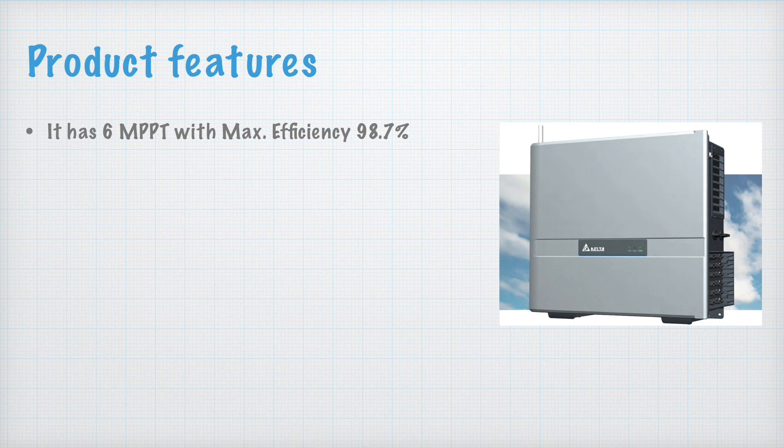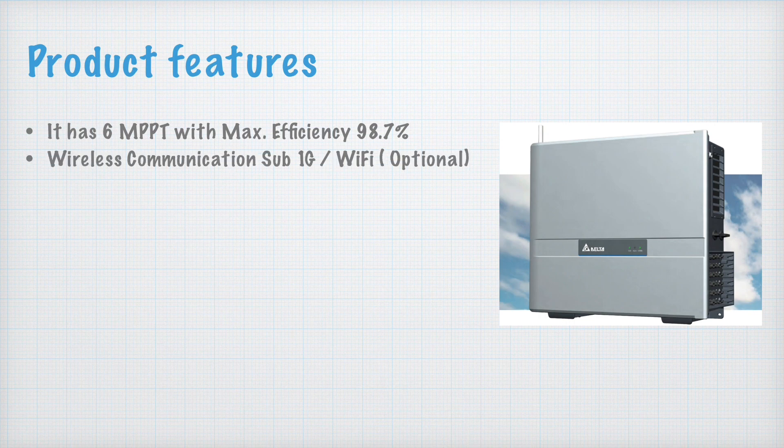The second feature is wireless communication. We have Sub-1G, which is a different radio frequency communication technology, and optional Wi-Fi. I will discuss Sub-1G in more detail shortly.